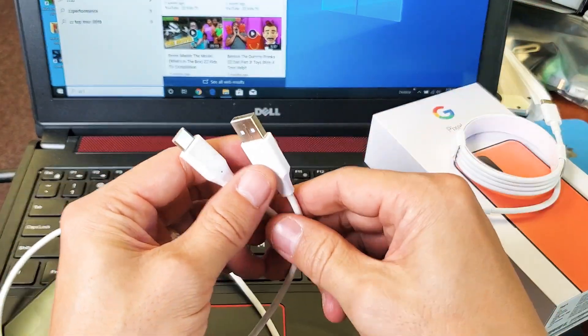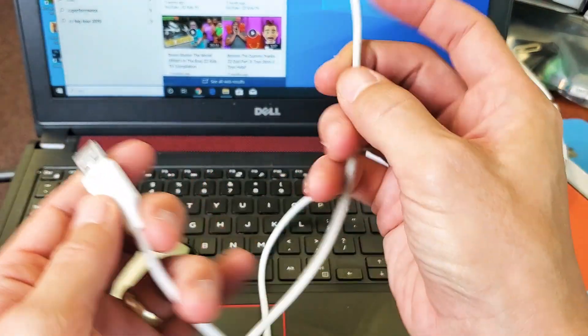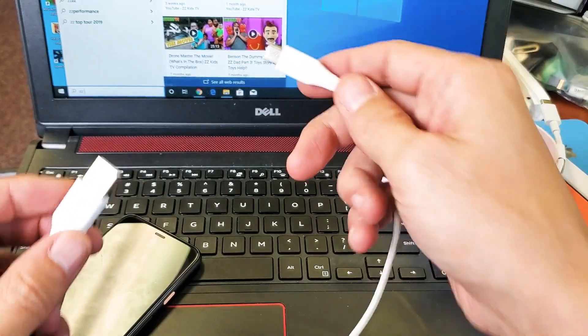Same as probably most of you. Anyways, let me go ahead and plug this in, and I'll go ahead and transfer some photos and videos directly to my computer.